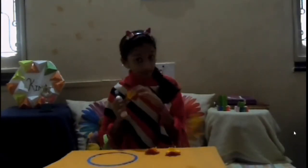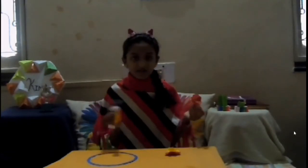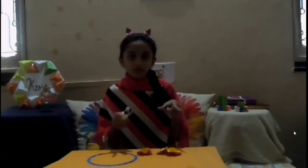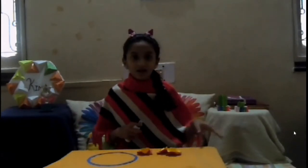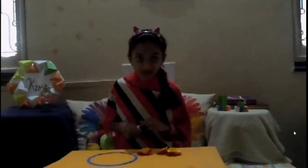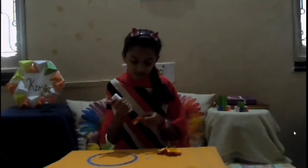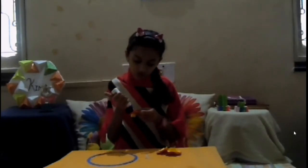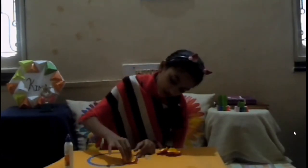I made some paper flowers. I have already made some paper flowers, so let's go again. I can add a little ring to it.